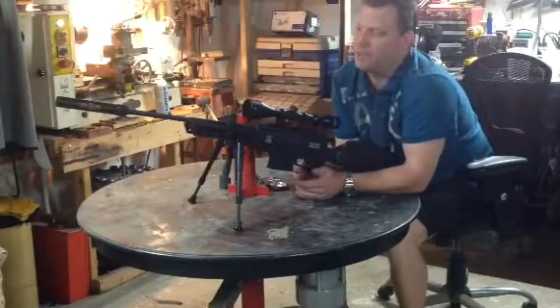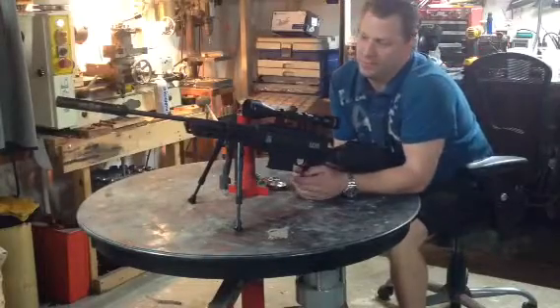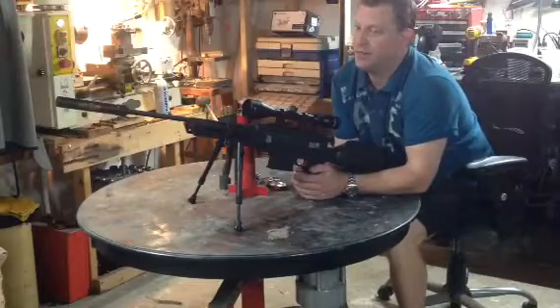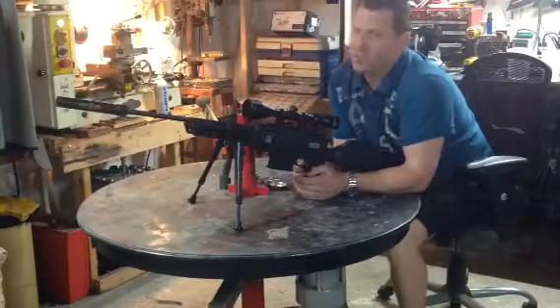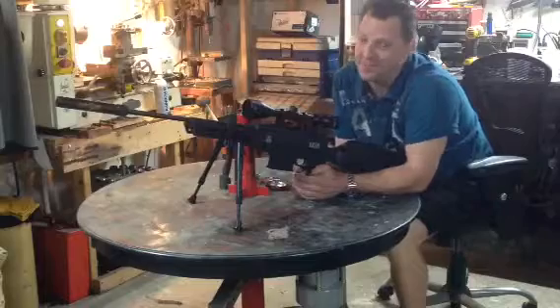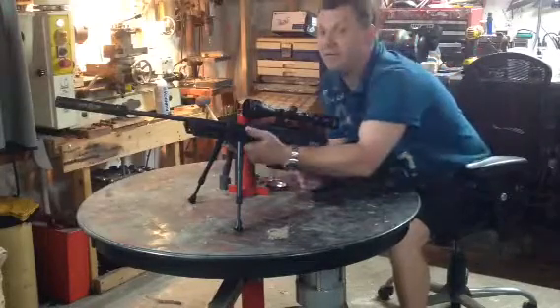However, I was at a gun range, and a couple of kids a few lanes down from where I was shooting had this gun. So I went down to check it out, and I was amazed. The gun is solid. It's heavy as hell.